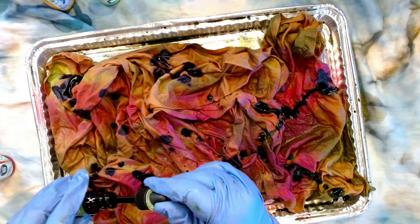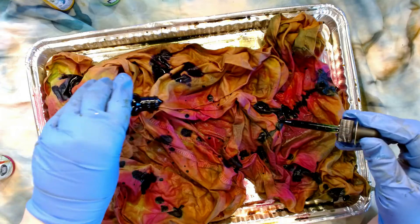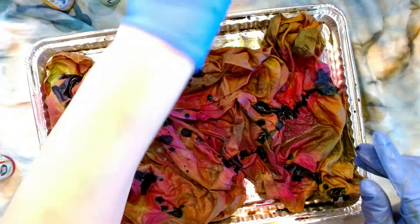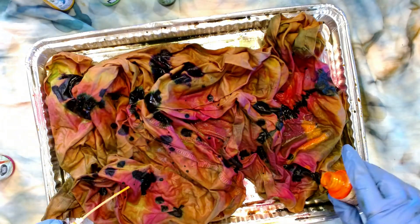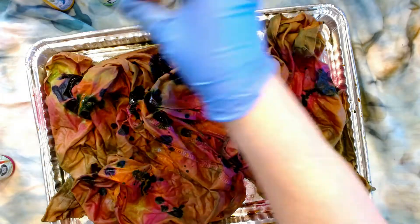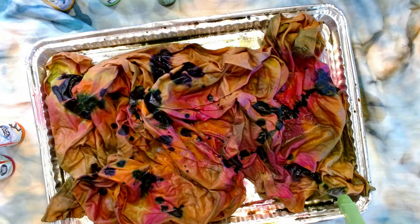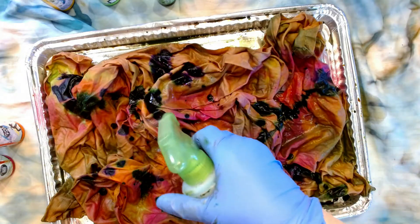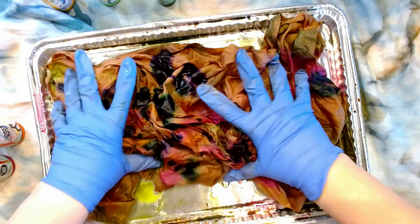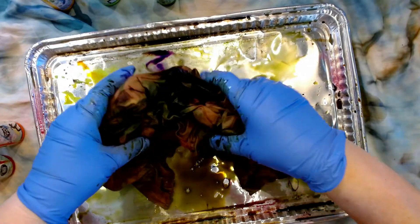You could do this with watercolor. You could do this with Inktense. You could do this with just regular paint. Add a little more water to where I put the sprays — for the ink droppers, not the sprays. And now I'm just going to mess it all up.